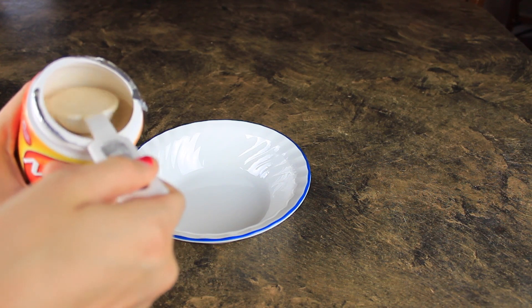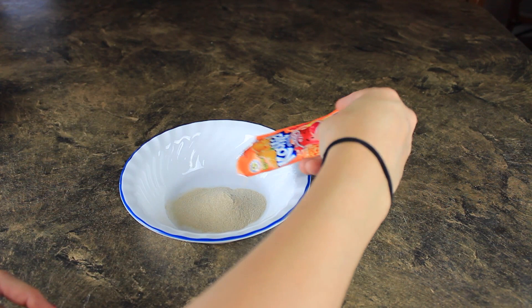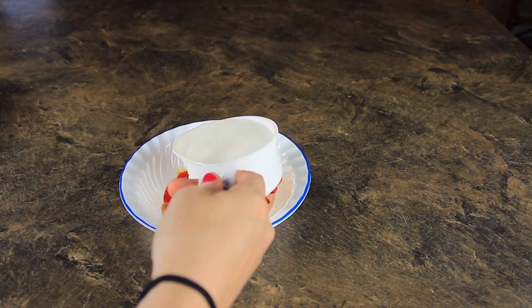So what you're going to do is take a tablespoon of your Metamucil powder — I got mine from Walmart — and then you're going to take one cup of water and your Kool-Aid packet and mix it all together. And that's all you need to do.